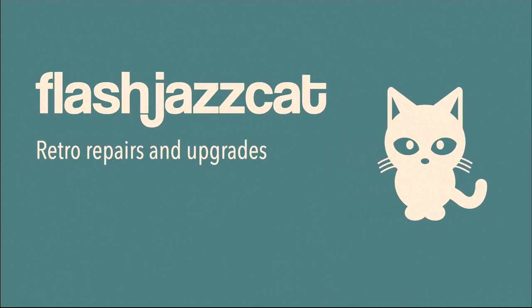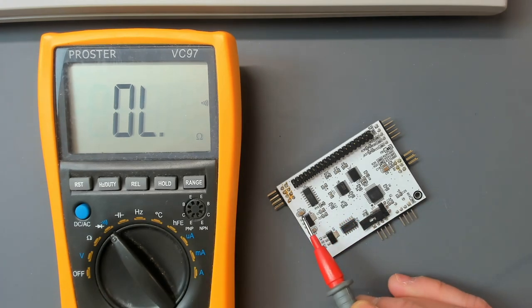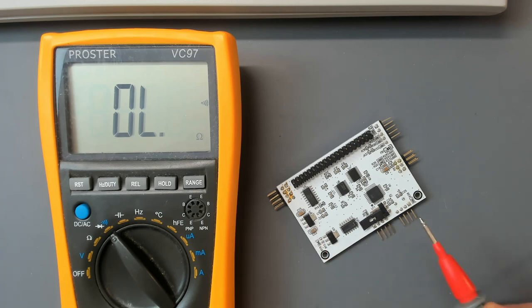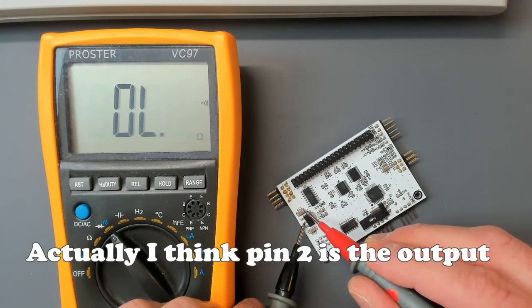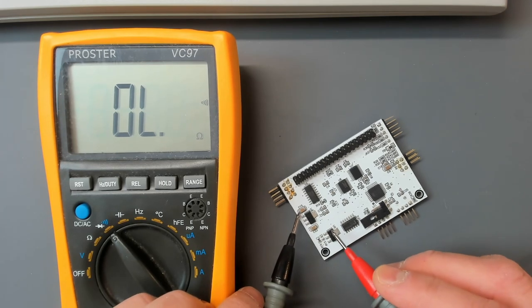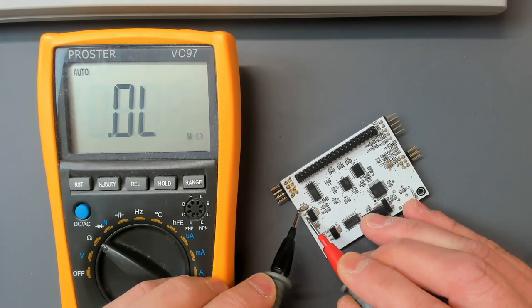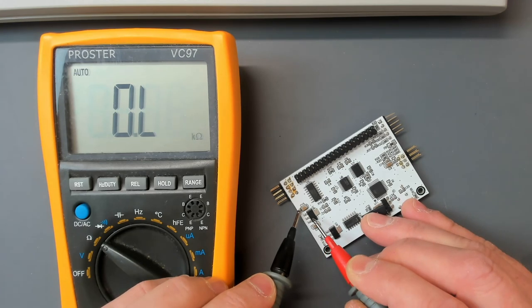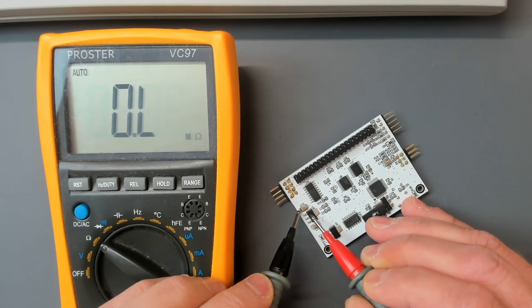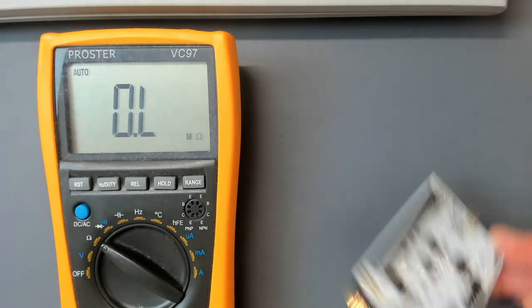As for this dead VBXE: I noticed a dead short to ground across capacitor C15, which is right next to what I think is a voltage regulator. The input pin is shorted straight to that cap and also to ground. On the other regulator we've got 403 ohms to ground on the input, while on this one it's pretty much zero ohms - so one regulator appears blown. That probably explains why everything gets hot when switched on. An AVR flash isn't going to fix this one.